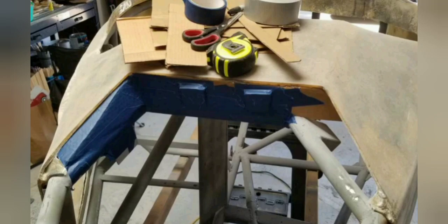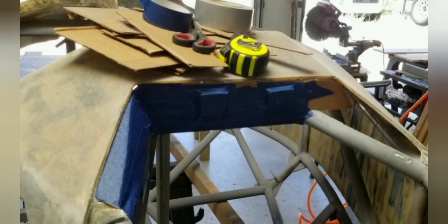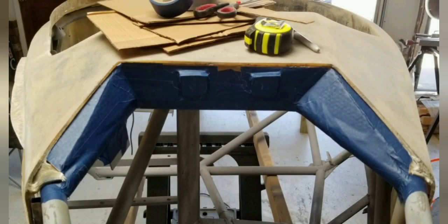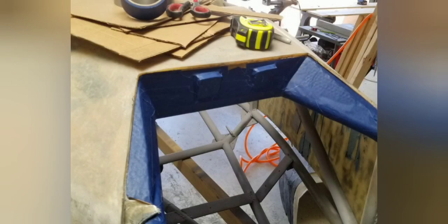This is me getting everything in place, shaping everything. You're going to come back in after this is all done. You're going to clean the backside with some acetone and some sanding and reinforce this from the backside.